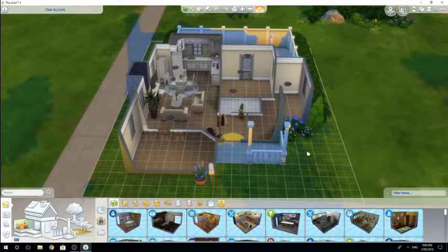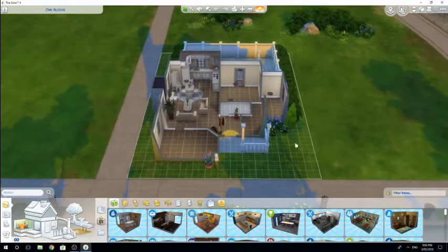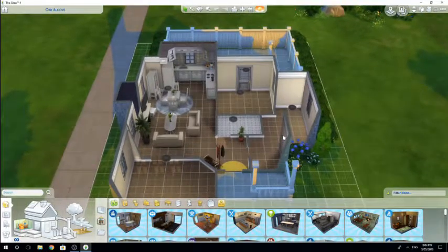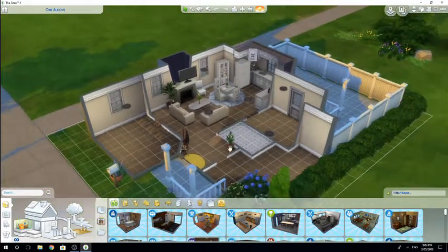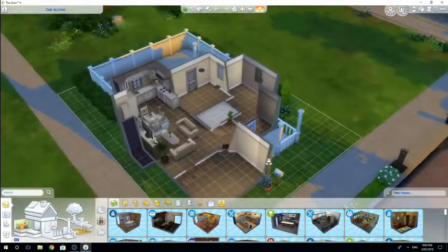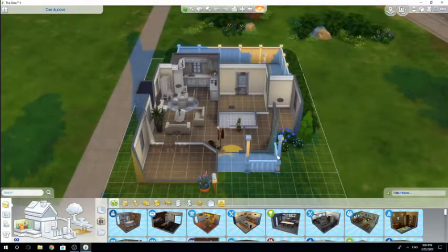Hello guys, it is Jess. Welcome back to part three and the final part in our how to build a small house tutorial. I goofed a little bit and I accidentally deleted the original house, so I rebuilt it and I'm pretty sure I rebuilt it correctly. If it looks a little bit different, I apologize, but I tried my best. Anyway, let's get into it.